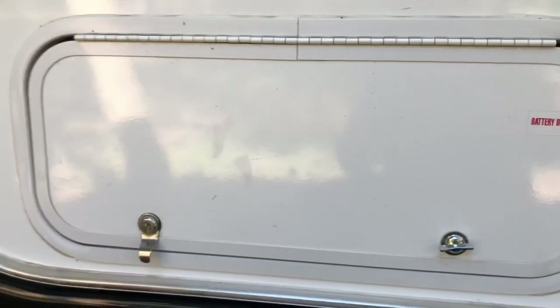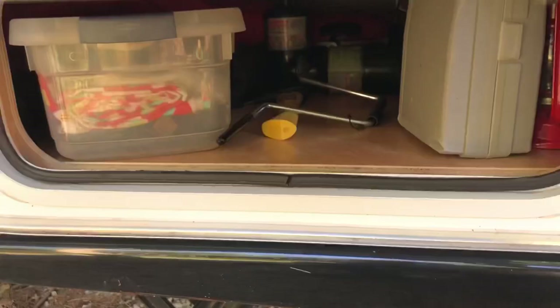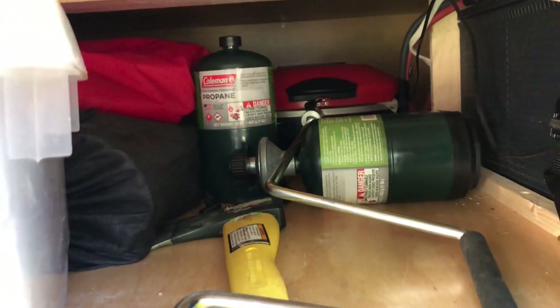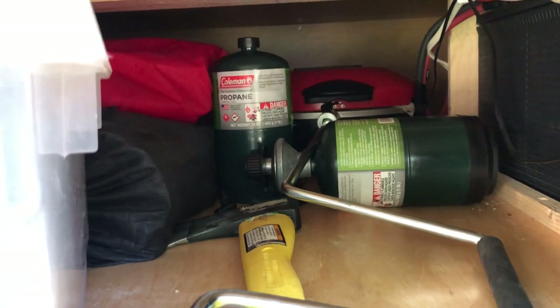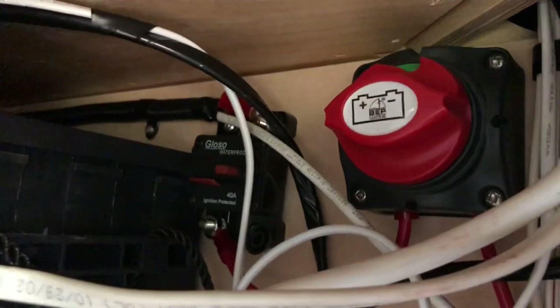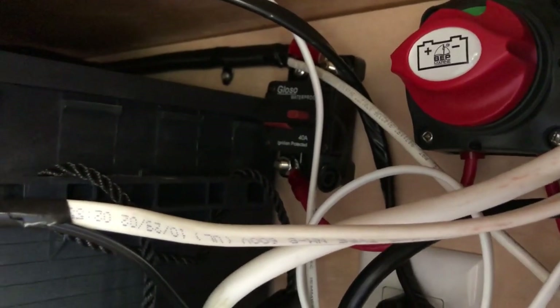The entryway door to outdoor storage is small, but you can also access it from inside under the bed. For an 18-foot trailer it's a decent size - I'm able to carry our solar panel, outdoor carpet, grill, tablecloth, fire starters, a jack, and a lantern in there. This trailer also came with a battery shutoff switch as a standard option, which I had to install myself on prior trailers.